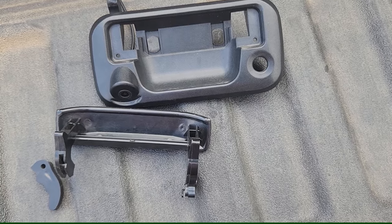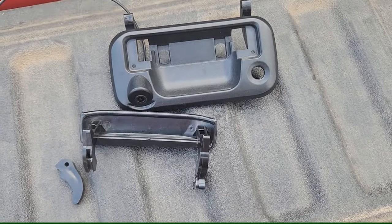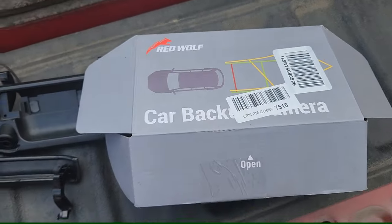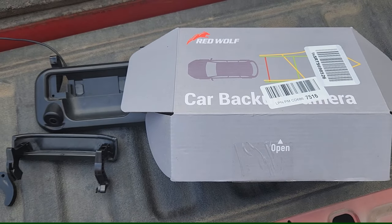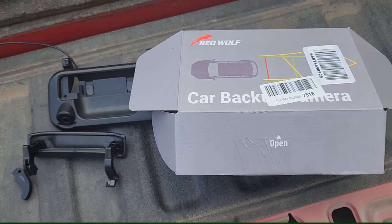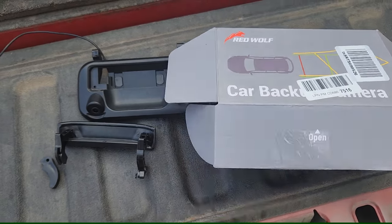That's the difference between the Red Wolf and the less expensive one. The cheap one was about $25, the Red Wolf about $60. Anyway, if this video was helpful, please like and subscribe. And if you didn't like this video and it didn't help you out, hit like and subscribe anyway so you can make fun of all my other videos. Alright, take care!